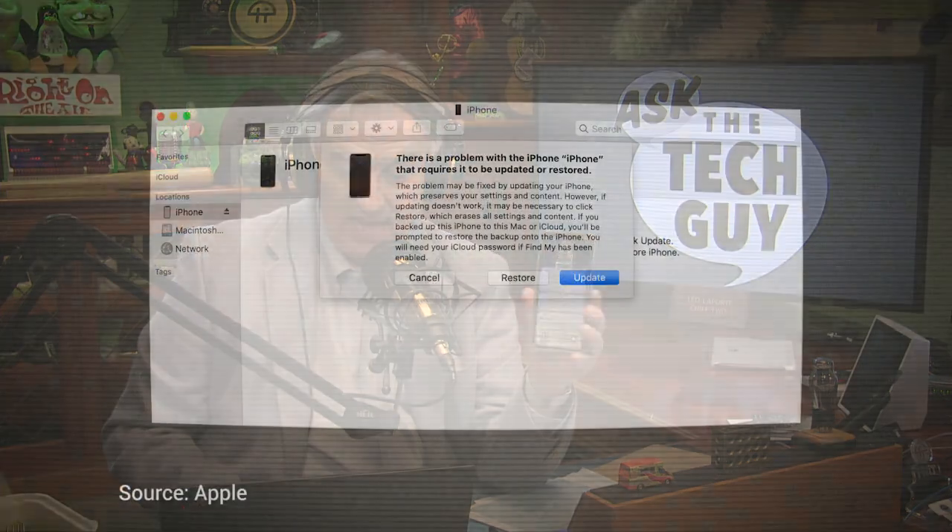In fact, iTunes should pop up an alert saying it sees an iPad and would like to restore it. Now, a word of warning: anything that's on that iPad will be lost, so I hope you backed your iPad up.